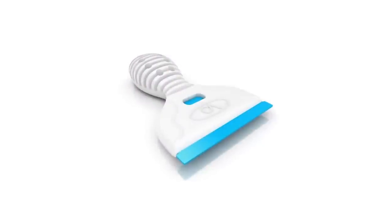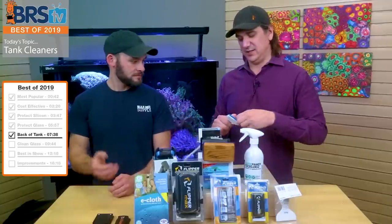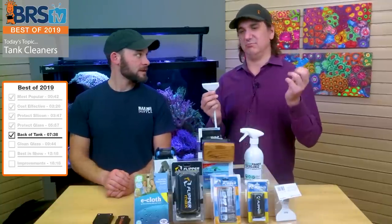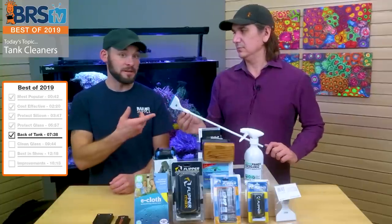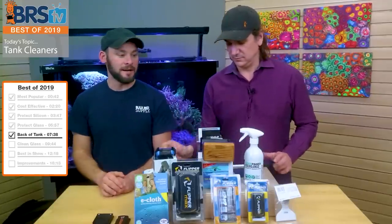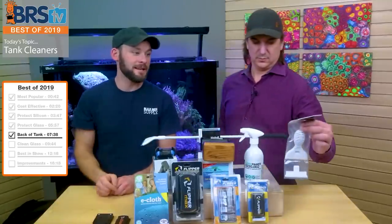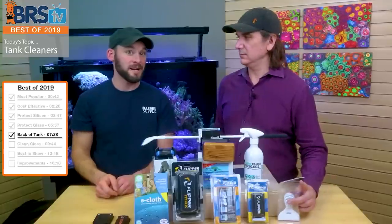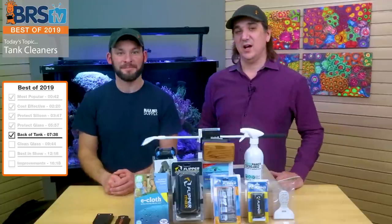There's also the little handheld version, and the tops pop out so when it gets used up you can pop a new top on. They have metal blades and plastic blades — we use the plastic in all cases. The plastic is rigid enough to scratch the coralline off glass. Personally, I like the handheld scraper for cleaning my algae turf scrubber screen — it works really well for that too.